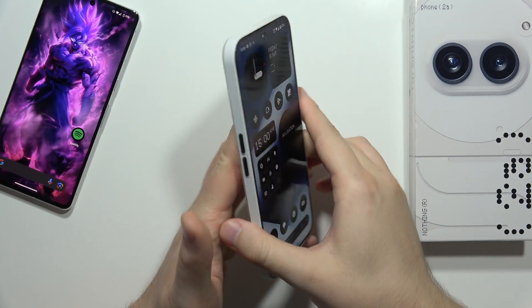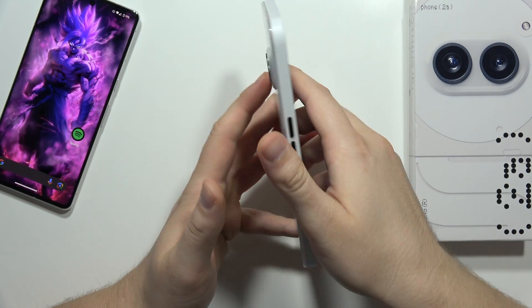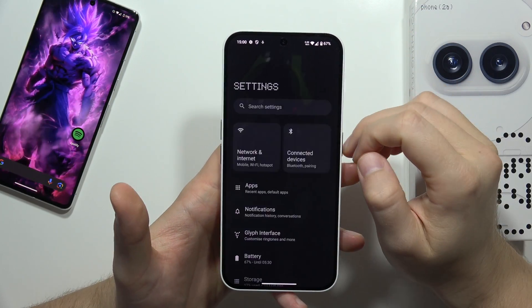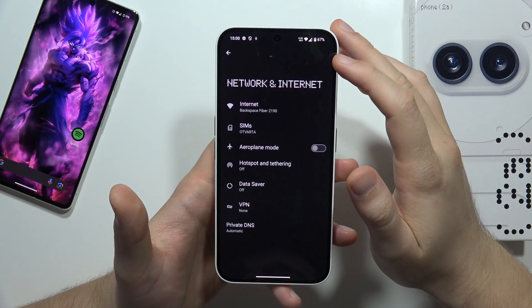Hey, to turn on or off the 5G connection on the Nothing Phone 2A, all we have to do is just go into the Settings, then select Network and Internet.